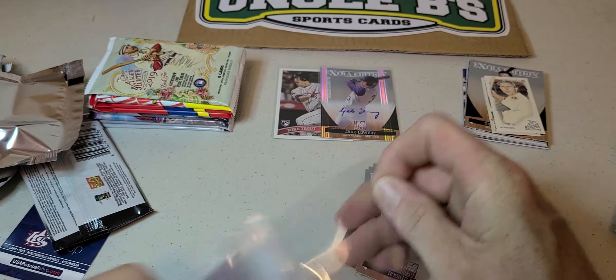Alright, two big boys — the Chrome packs. This one feels a little thicker than this one. 2019 Chrome Update: Josh Bell, Shane Bieber, Johnny Bench 150, and Bryce Harper Family Business — not too bad. Nothing thick in the other one: Mercada, Thomas Lane, and Jonathan Schoop.